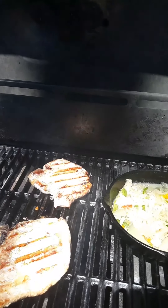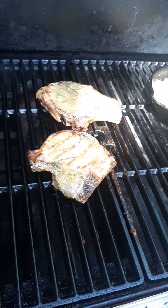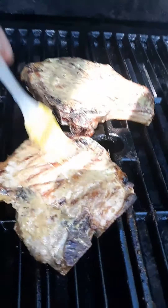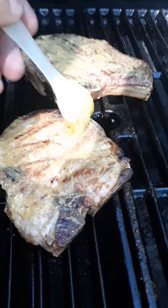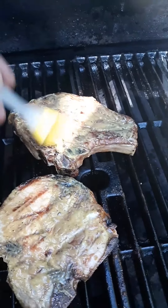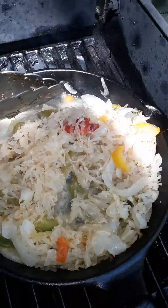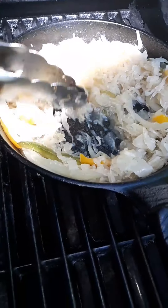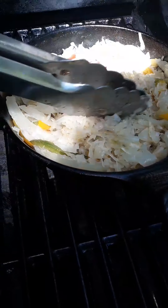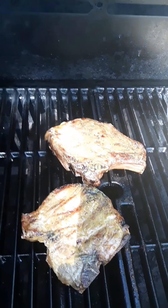We'll turn this down a little bit because I got them set on pretty high heat. Set them down with all the insides now. Just flipped them over and put some honey mustard sauce on them, working that in. We'll flip them over one more time just to be sure.